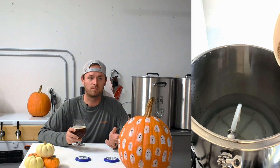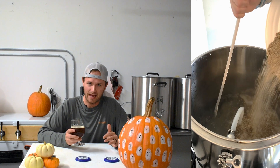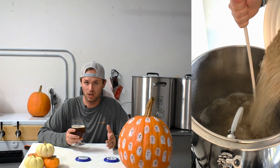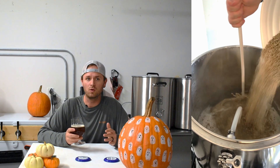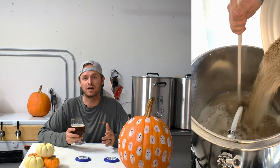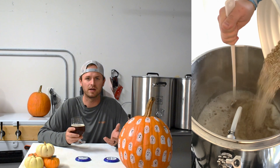Now the mash in is pretty simple — pour the grain into the water. It gets a little bit more involved in that you need to make sure when you're pouring it in, you're pouring it in slow and stirring at the same time. The reason for this is you don't want to get dough balls — dough balls are your enemy. You don't want them in there because then the water is not going to be able to penetrate the grain, you're not going to get a really good mix, and you're not going to be able to extract all those sugars, so your efficiency is most likely going to go down.